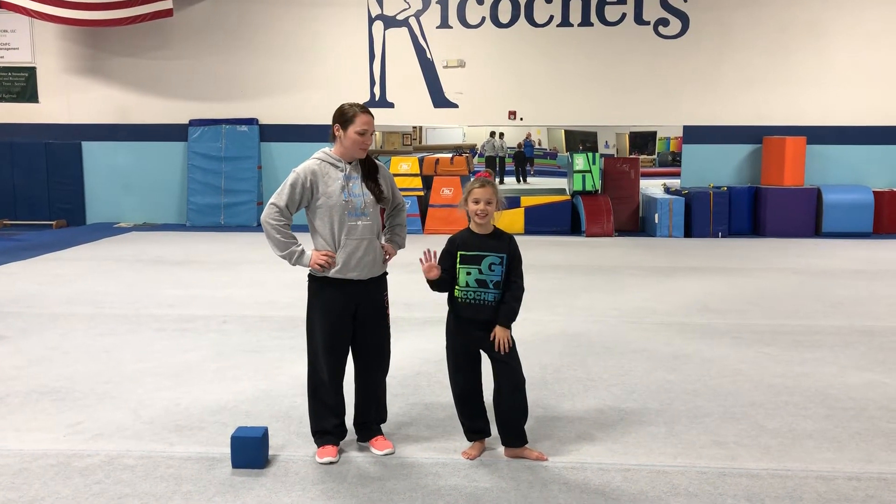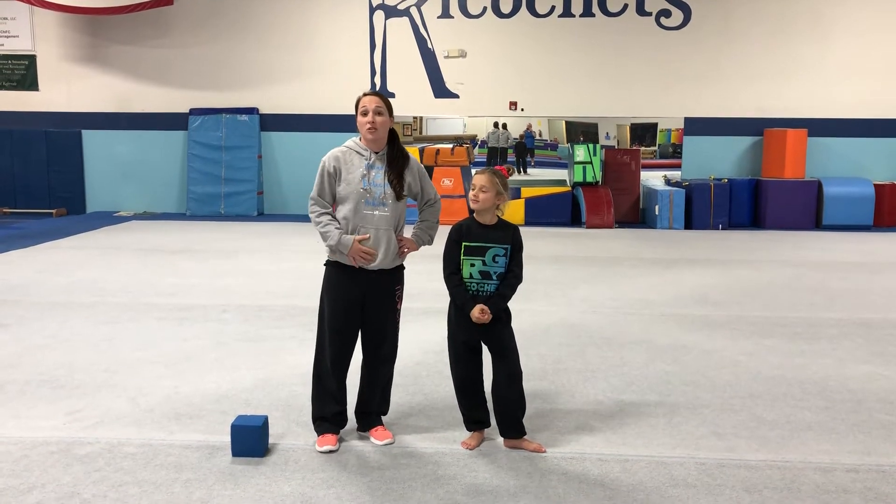Hi everybody, it's Sarah and it's workout Wednesday. I have Aubrey with me and we're gonna start off with some lower stomach today.